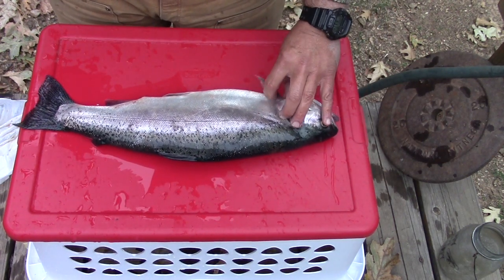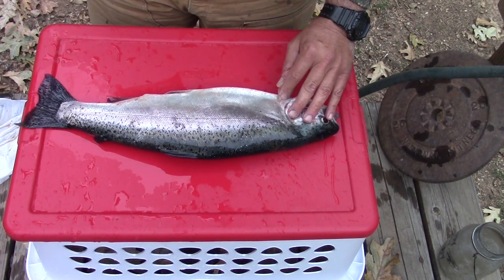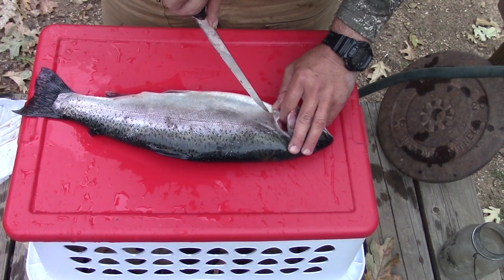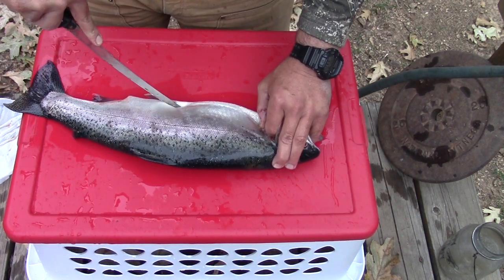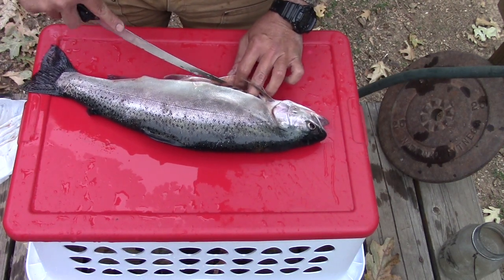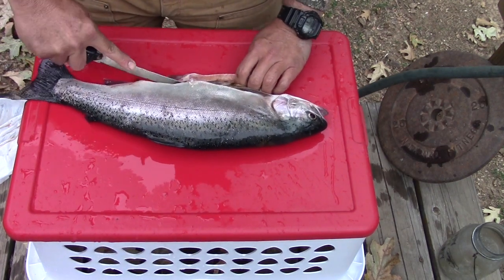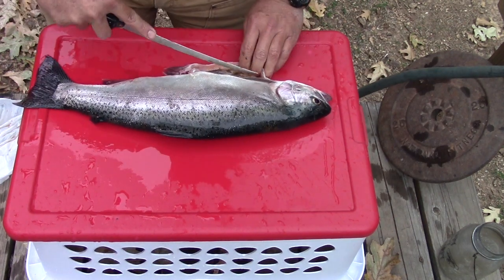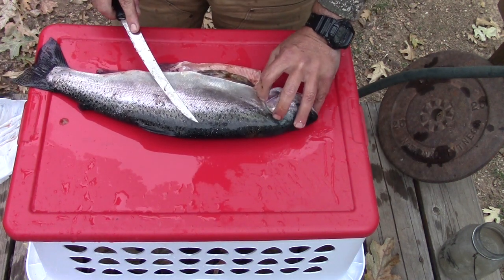When you're filleting trout, these fins here will kind of get in the way as you cut that fillet. So what I like to do is go just like this and remove the lower part of the stomach before I start filleting. I'll make a cut right there — it's a really big trout, about five pounds, so this is not the common size fish I ordinarily fillet — but I get that out of the way. We'll remove the rest on the other side.